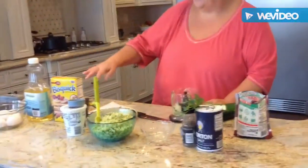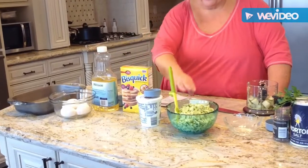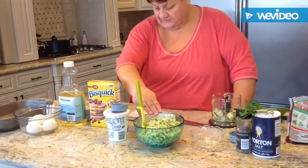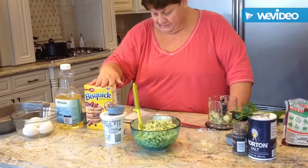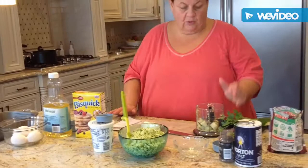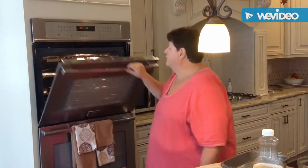So real quick, just to recap: 5 eggs, a quarter cup of oil, 4 cups of shredded zucchini — you can use 4 to 5 cups — 1 cup of Bisquick, a quarter cup of sour cream, salt and pepper to taste, and my onion. So we'll see you in a little bit. I preheated my oven.